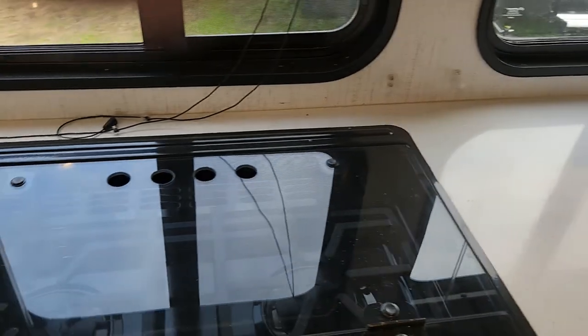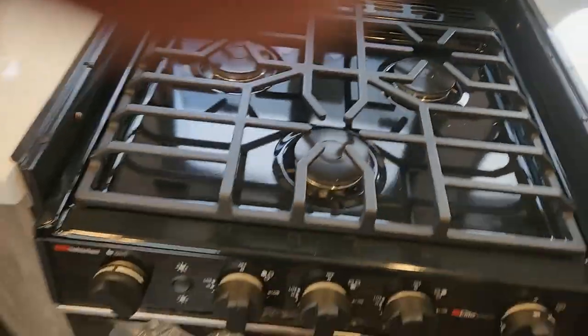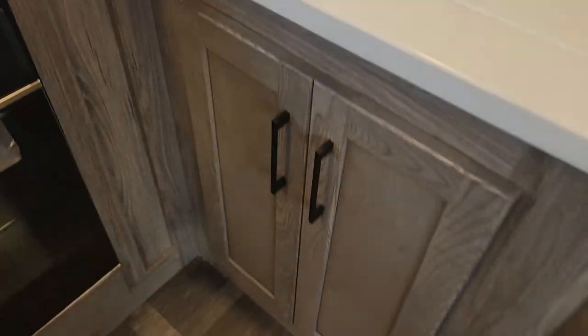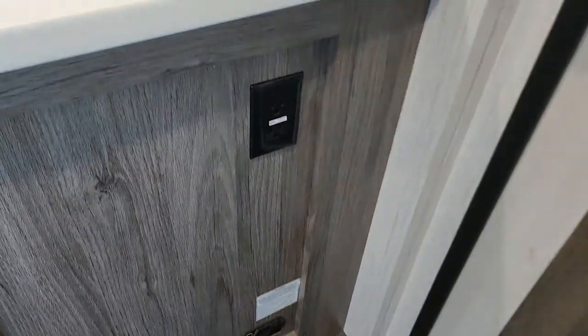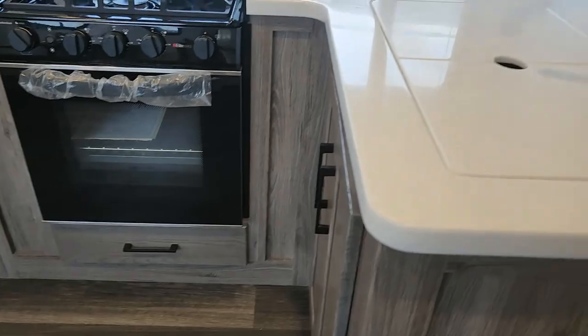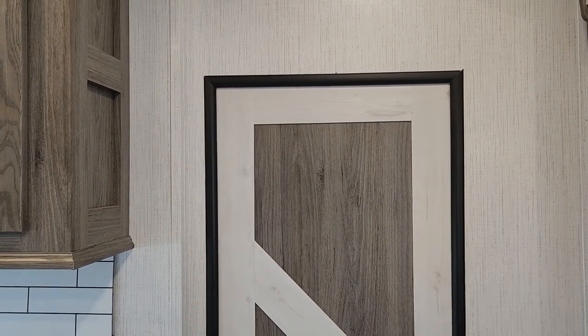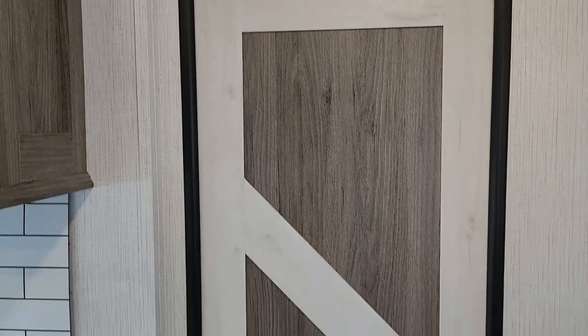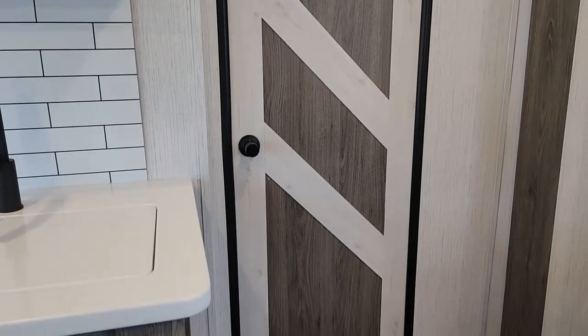You have the classic tile backsplash — this is a double — pretty nice size. Another GFI receptacle here in the kitchen where you need it. One thing I like to point out as well — you see your finish on your cabinets, the same in your door. But I like the doorway — a little decoration, a little bit of molding around there. Gives it a nice look other than the mundane solid doors that we have.